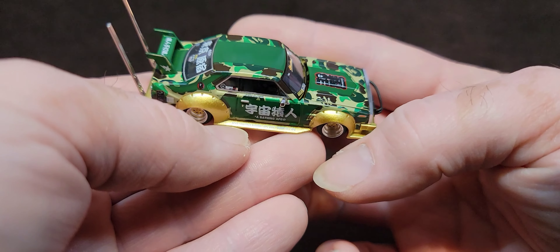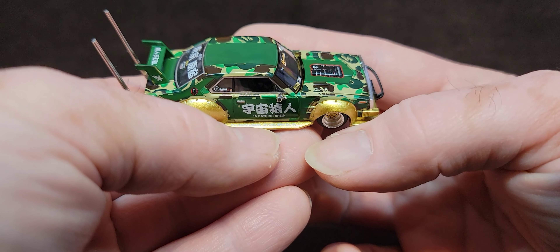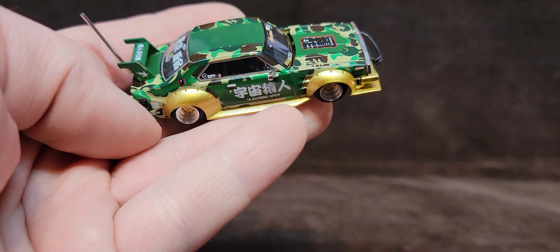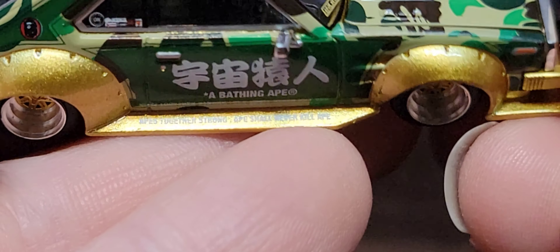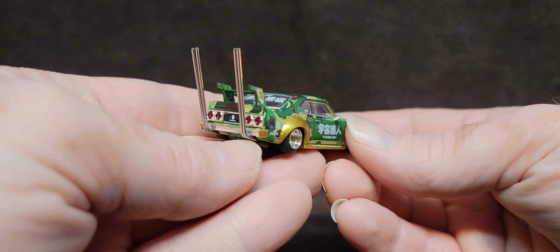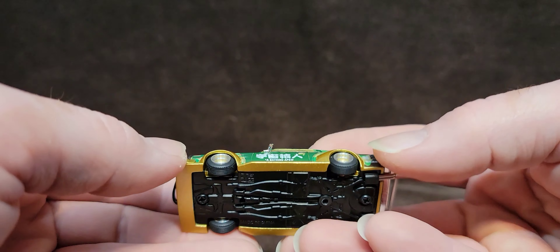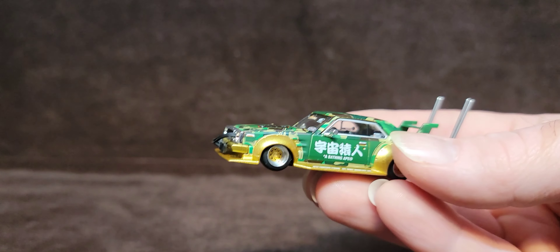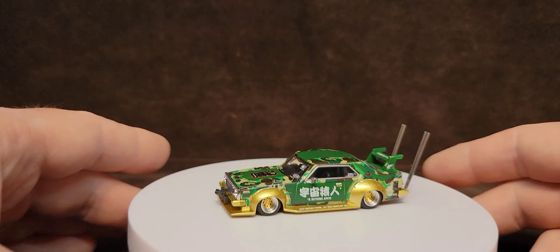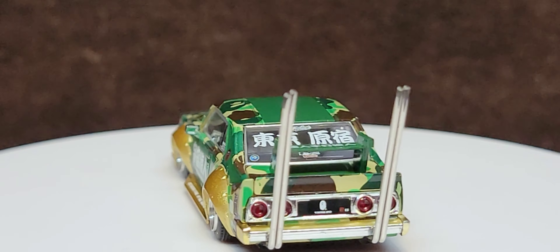Apes together strong. Ape shall never kill ape, I think. That's what it says. Right on, that's so cool. To be honest with you, I'm a little bit lost for words — this is just such a cool little thing. Metal base, rubber tires — it's just premium on premium. And this wasn't even that expensive, guys, for what this is. I don't know if this is limited or anything.